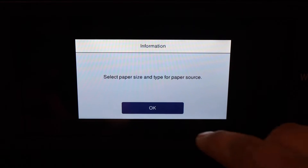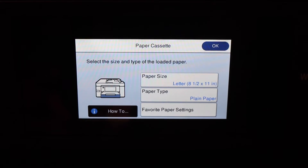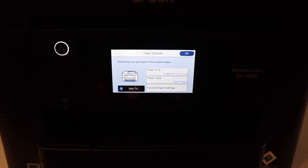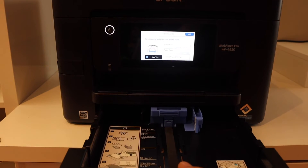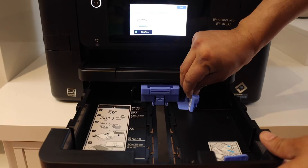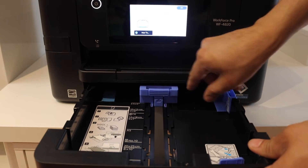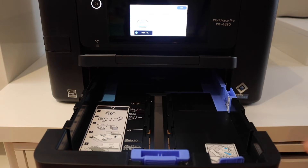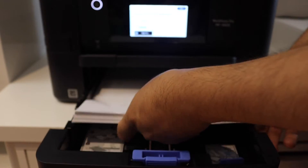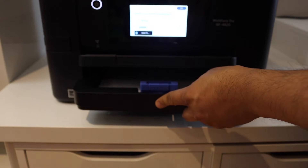Next, click OK and we need to load paper. Open the paper tray first. In the paper tray you can see all the sizes are mentioned. Adjust the guides to the correct size — here we are using letter-size paper. Now close the tray.